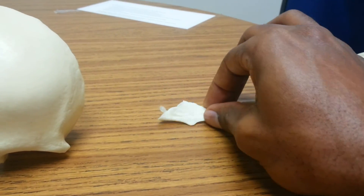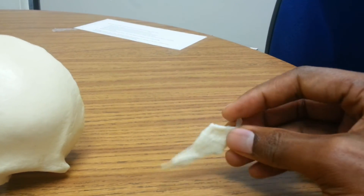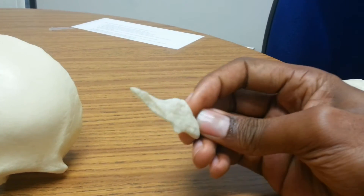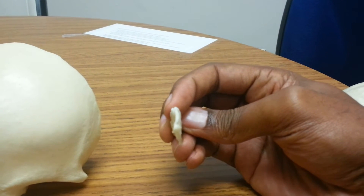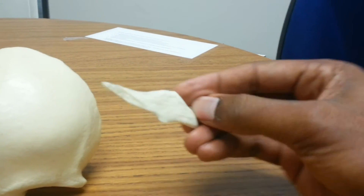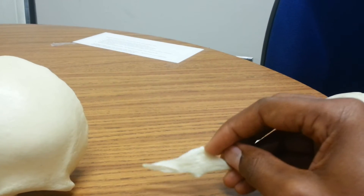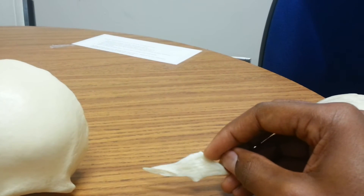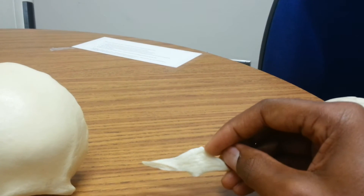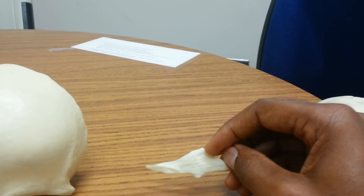We've got a vomer here. The vomer is pretty interesting. If you were looking in someone's nose from a frontal view, looking straight into their nose, this is what you would see — the vomer. Looking at it from the side, this is how the vomer rests from a lateral view. If you did a sagittal cut of that person's face, this is what it would look like from a lateral view. The vomer is one of the bones that helps make up your nasal septum.